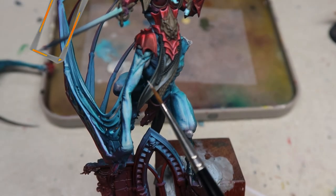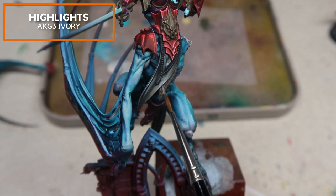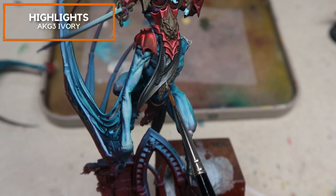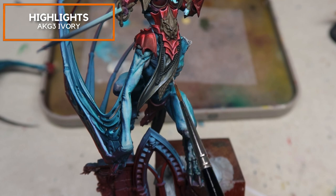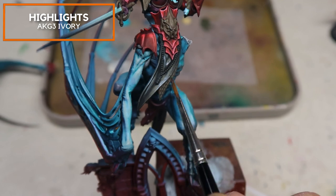Now I'm adding just a touch of AK Gen 3 Ivory to pick out the highest highlights and to create the shine on this black cloth material.